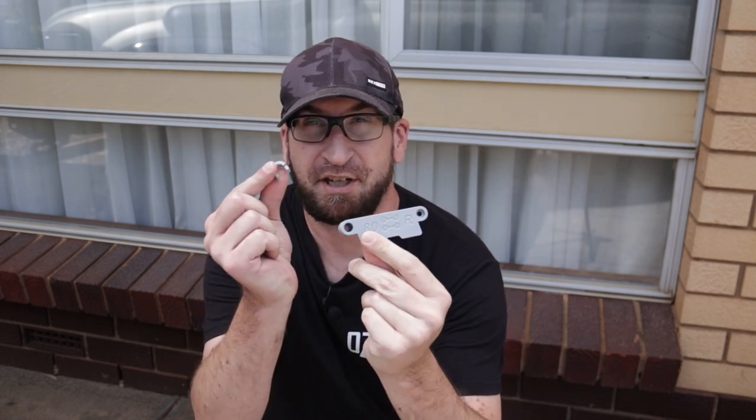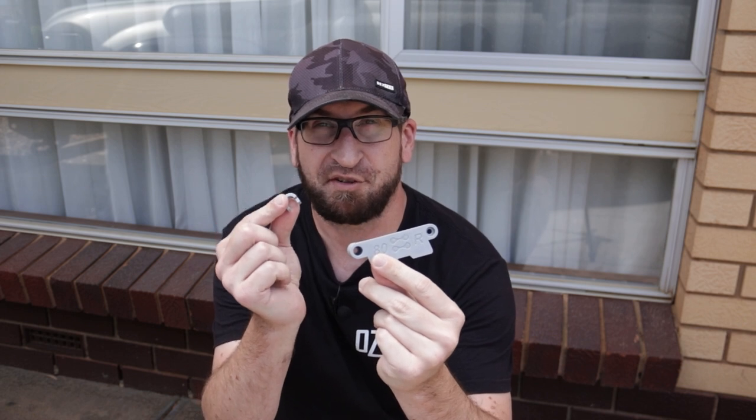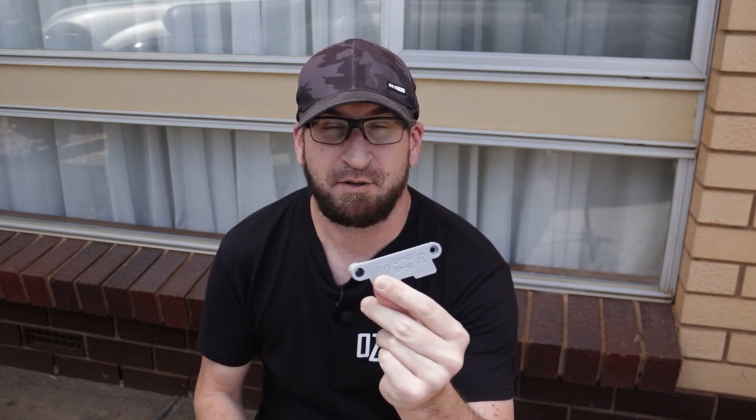Hey guys, how you going? Mick from Oztrex 4x4. Today I'm going to stop my shaky mirrors in the 80 series by using the Solve Function Mirror Kit. Quite simple to install, I'll show you how we're going to do it.